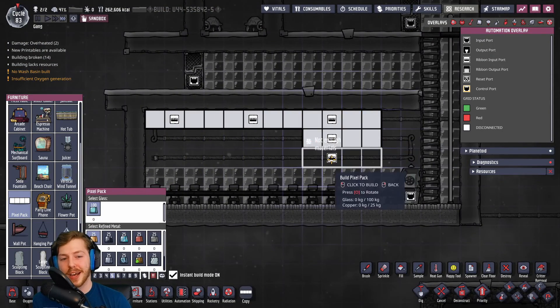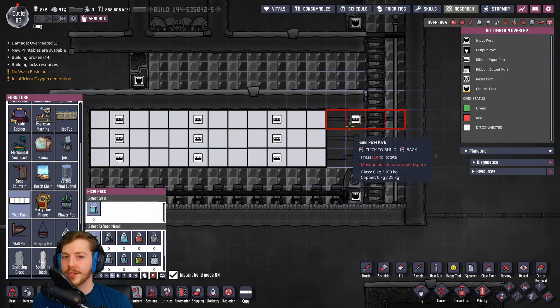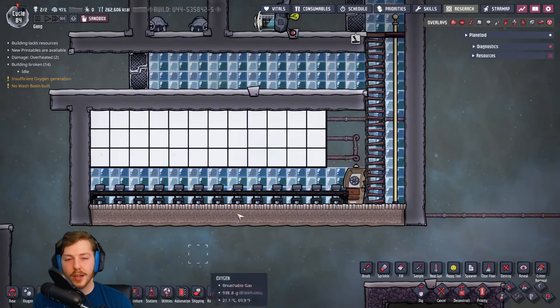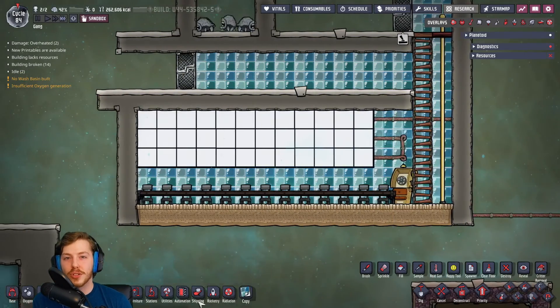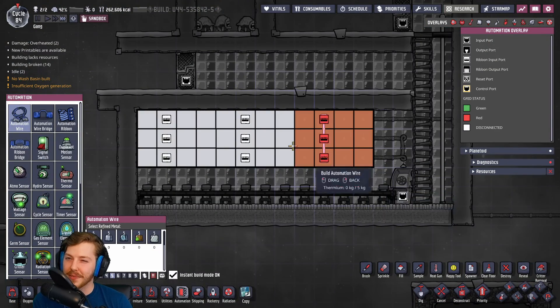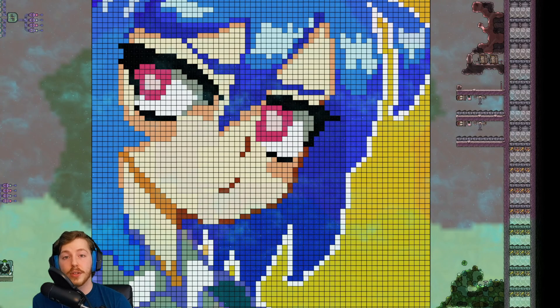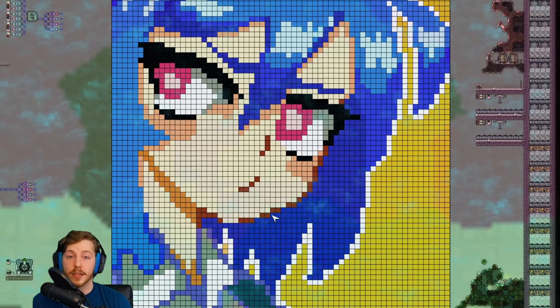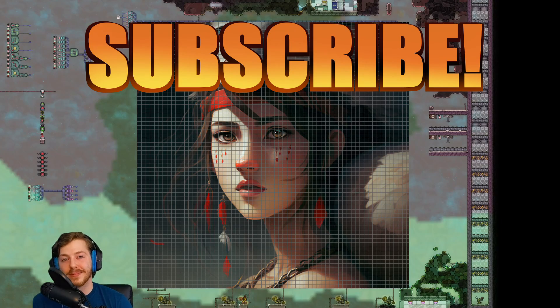A cool but not very practical use for automation is pixel packs to make backgrounds for your base. They come in sets of four — you can't go bigger or smaller than that — and they function like drywall, giving huge decor bonuses. Because the pixels are so big you need a lot of them to make any kind of picture. Here's an anime character I drew — and the cool thing is when you send a red signal it doesn't turn off the pixel packs, it actually creates a different image. Alright, that's going to be it for this video. If you like the content please like, comment, and subscribe — everything helps. Thank you guys so much, catch you on the next one.